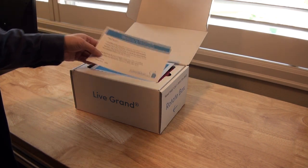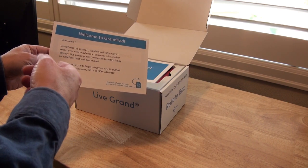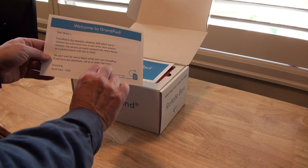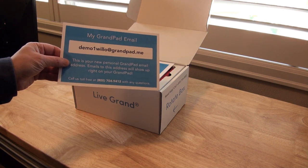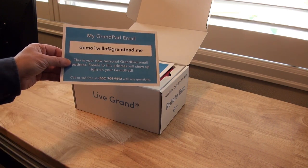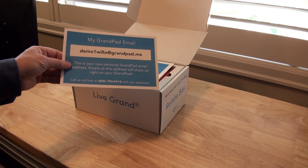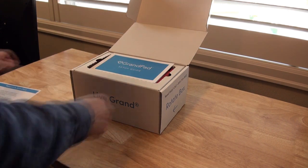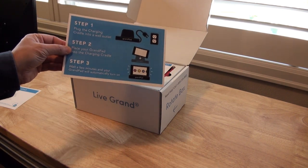Right on top we have a welcome letter. It's addressed to 'Demo One,' which is how they configured this unit before shipping it. You get a little note from the CEO, and on the back it tells you what your email address is — of course when we set it up it'll be different, but it's the default email address for this particular demo. Right away you're all set up with email, and on every page it says call us toll-free for help to have full tech support.